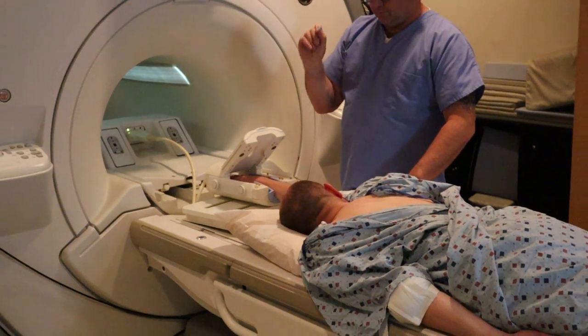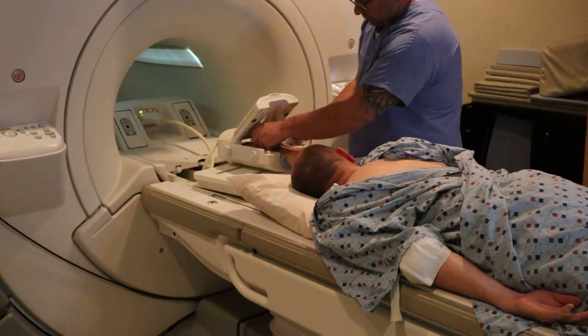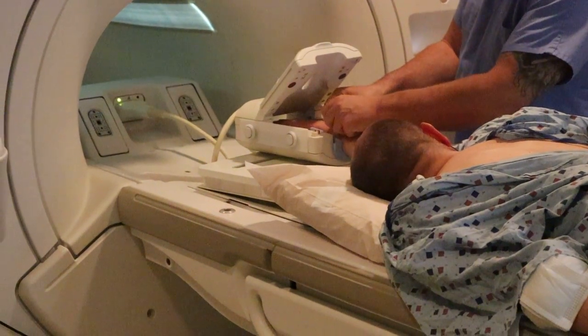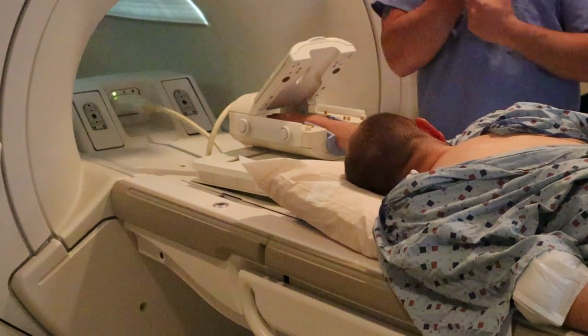What the technologist has in his hand is a vitamin E tablet. What you want to do is mark above and below any sort of mass that is palpable.